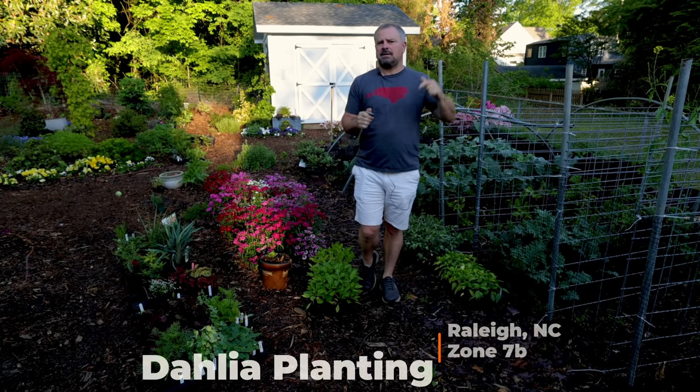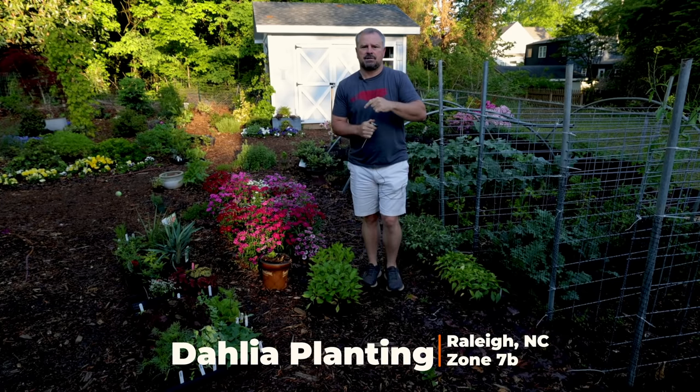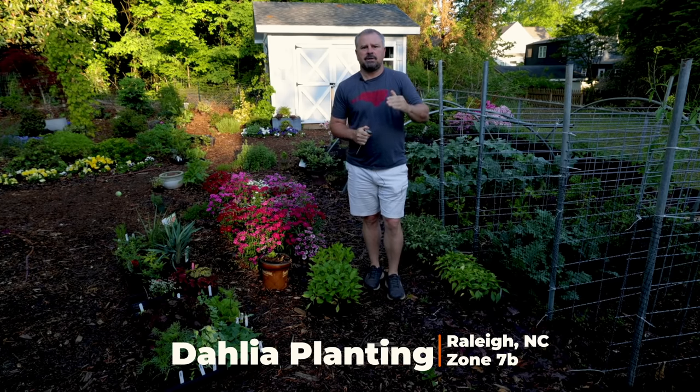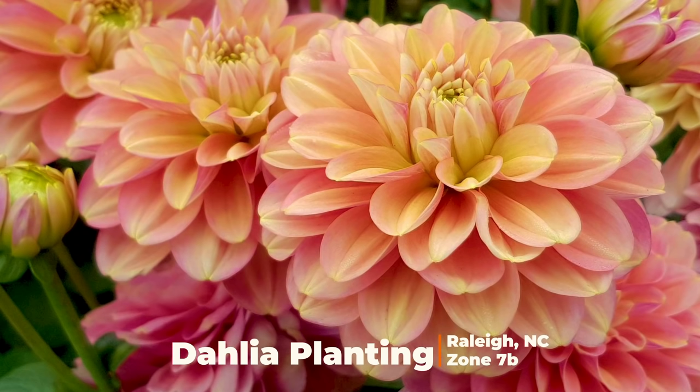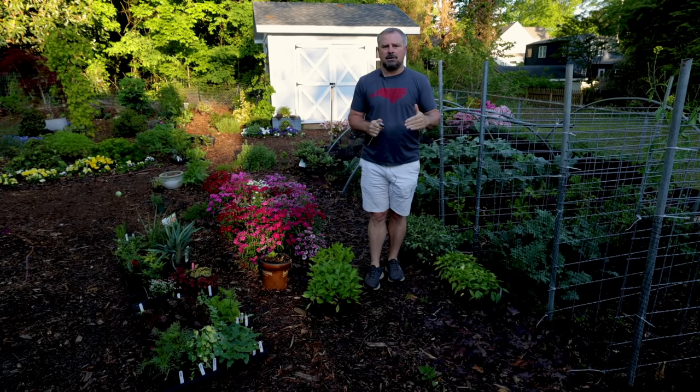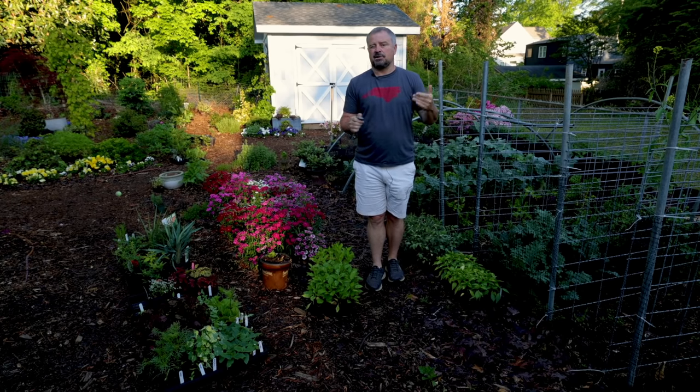Welcome to HortTube. My name is Jim Putnam. In this video, I'm going to be planting my dahlias for this spring, summer, and fall season. I'm in zone 7B in Raleigh, North Carolina, kind of in the transition area between where you can leave dahlias in the ground year-round and where you need to dig them up to protect them in the wintertime if you want to keep them from year to year.